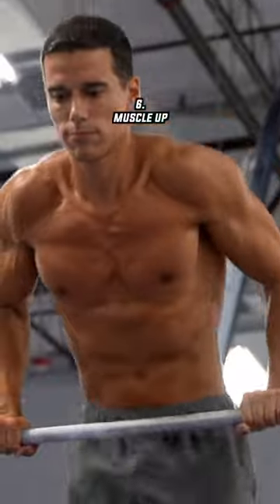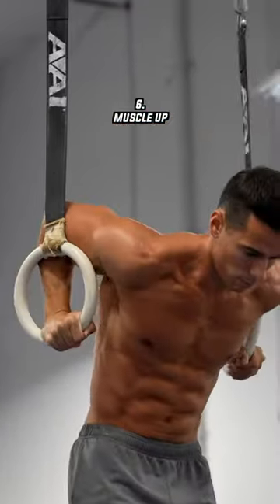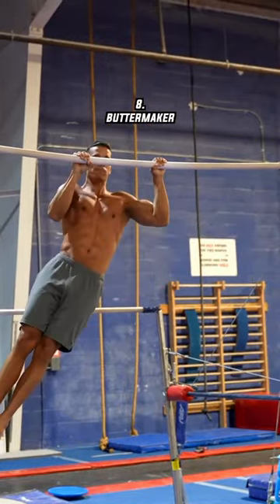The muscle-up is a great upper body exercise that gymnasts mostly do on the rings, developing pulling and pushing strength at the same time. The ice cream maker is an advanced unique gymnast exercise, and the butter maker is an advanced version of the ice cream maker.